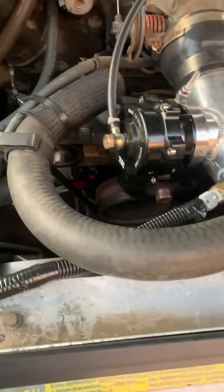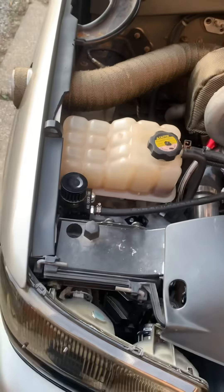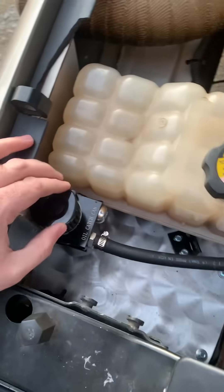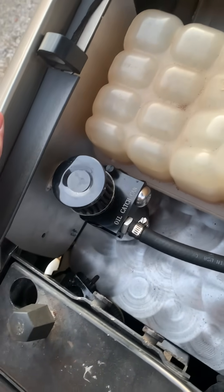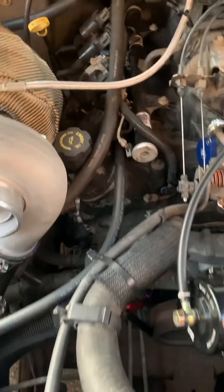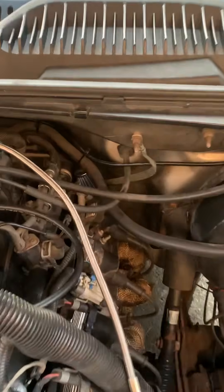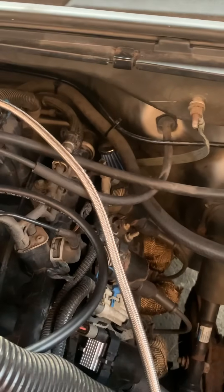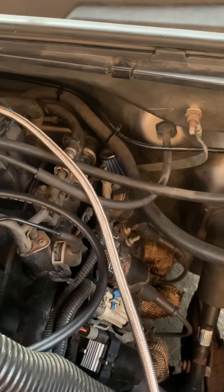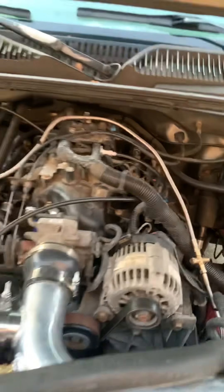Everything's been good. Got it tucked up out of the way. I want to clean it up a bit — I'd like to get a different overflow jug eventually, and a catch can. The current one is simple and $20 but it's ugly — we'll eventually change that. Got the PCV vented with just a little filter on it, we'll be changing that too. The truck has NGK TR6 plugs.